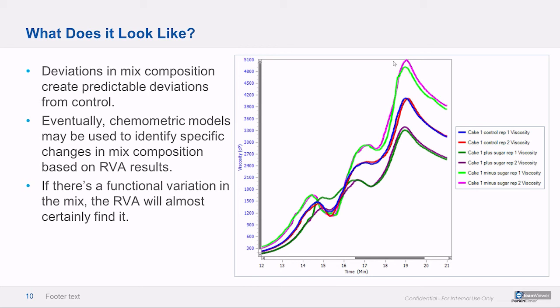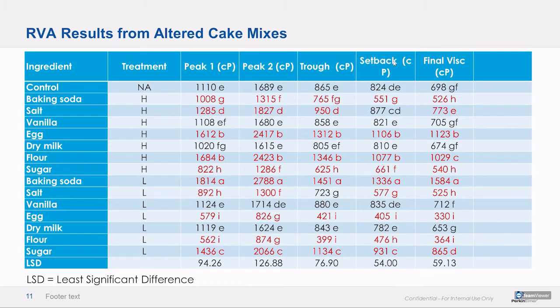Our big dream is to use the new capability of the RVA software to consult a chemometric model and identify what actually happened — so instead of tribal knowledge, the chemometrics would tell you that this had an underdose of soda or an underdose of sugar. We're not there yet, but we'll keep plugging away. Long story short, if there is a functional variation in a mix, the RVA will probably find it. It doesn't find functionally inert things like vanilla — those are often expensive, but the RVA measures performance and those ingredients don't have a big impact on performance.